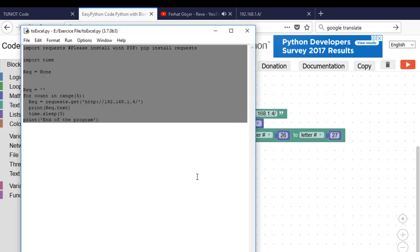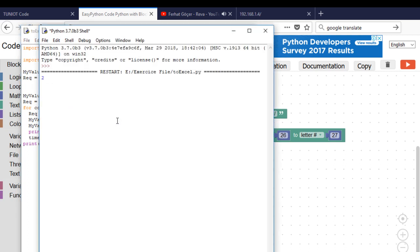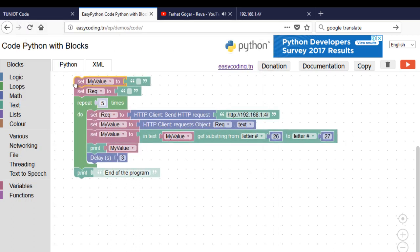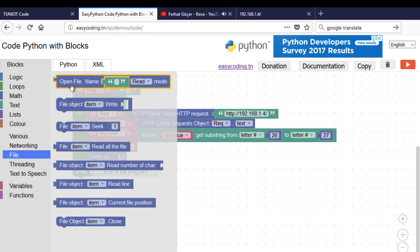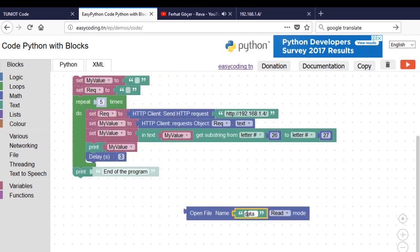Now let's test that — as you can see, it is working. Now I will try to store this data into a file. The type of the file should be CSV. I already made a video about using files with Python, you can check that.